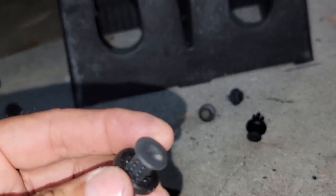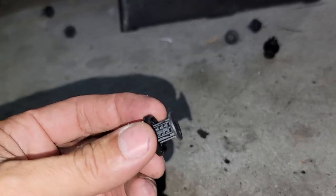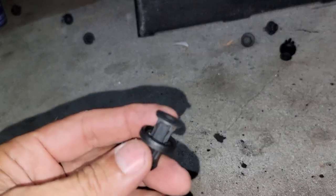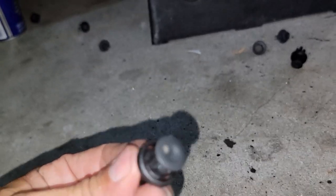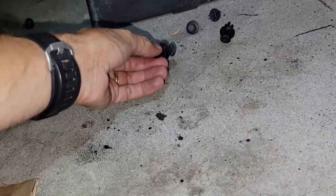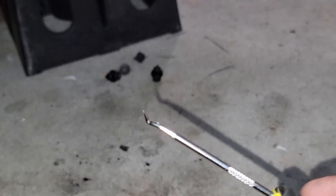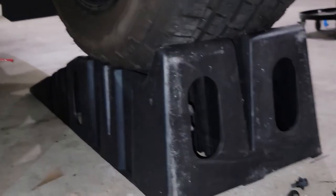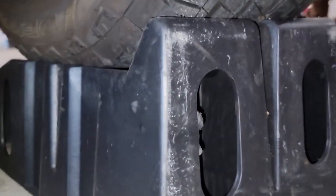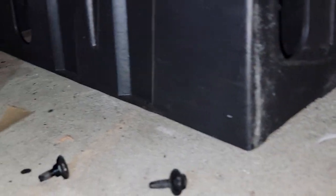Also guys, if you have problems with these because they're really fragile, I'm gonna put the links below on Amazon where you can get these and extra ones. I love these tools — they come in different sizes and you'll need them to remove this. You can use a screwdriver too, but this is much easier.